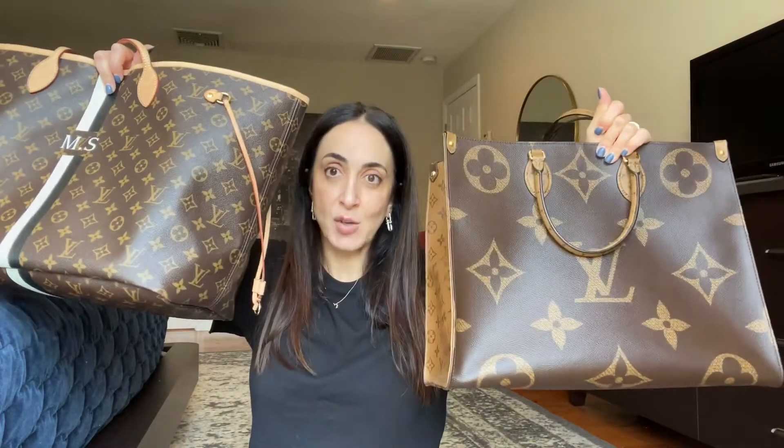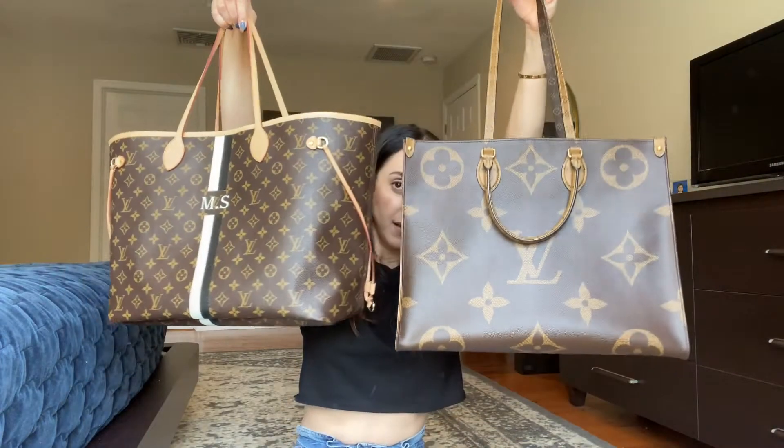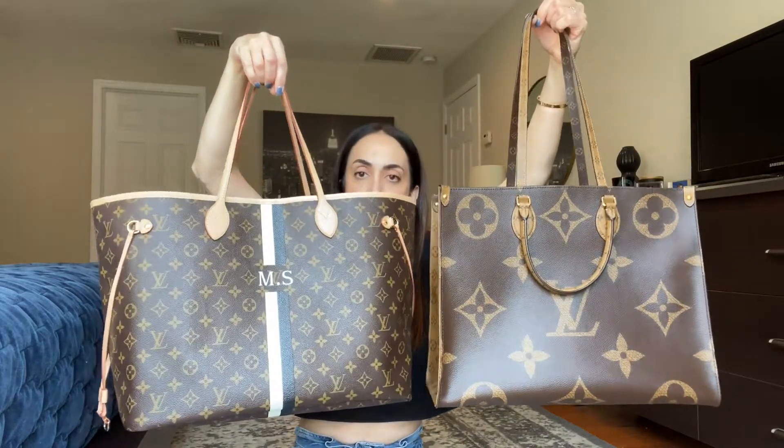What I'm going to talk about today is: if you're considering buying a tote and you're in between which one to buy, this video is probably for you, because I'm going to talk about the similarities and differences between these two bags. First, let's talk about similarities. As you can tell, they're pretty similar in size.